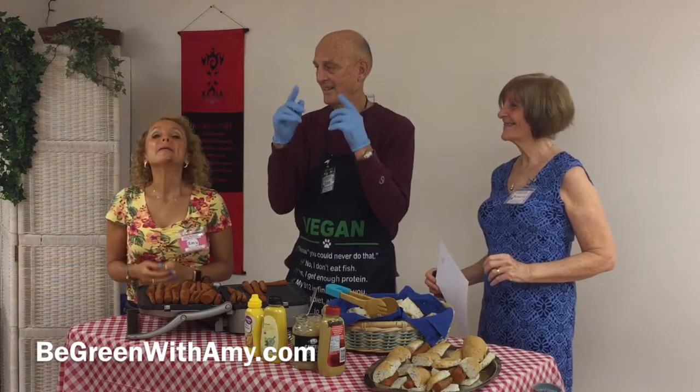Enjoy! Too bad you guys aren't here to taste them — you should have been here! You're going to get the recipe so that you can try them at home. Please put something in the comments below and let us know how they turned out for you, or if you have a different recipe you'd like to share with all of us. And until next time — remember to click up here to subscribe, and be strong, be well, and be great!